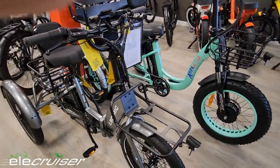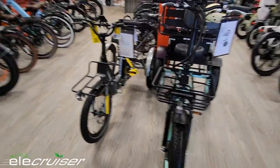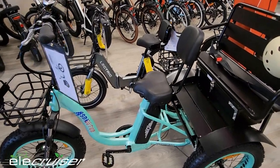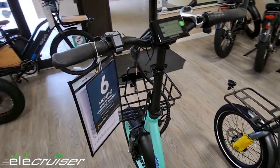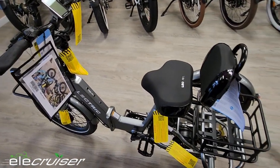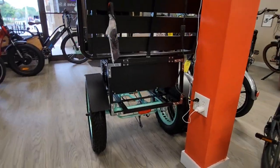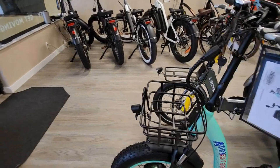Here's the Electric XP Trike on the left and on the right we have the Addmotor M330 in cyan. We put them side-by-side for a size comparison and footprint look. Note the M330 has our optional rear bench in place of the rear basket. The Electric is obviously smaller and more compact. The handlebars are higher and telescoping on the Addmotor, displays are different, but seats are similar — both have a comfy seat with backrest, though the backrest is higher on the Addmotor. The Addmotor comes with turn signals and a brake light in the back, and it's a derailleur-driven bike with a front wheel hub motor, whereas the Electric has a rear-mounted hub motor that drives the rear axle.